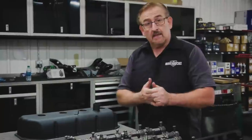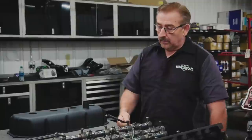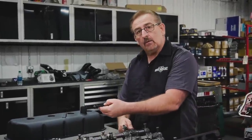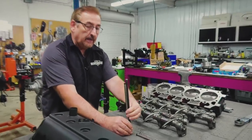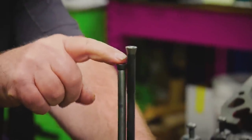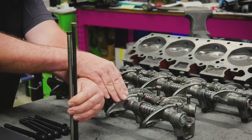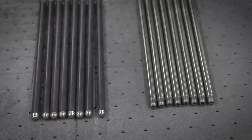The other thing about the 426 Hemi, unlike the wedge engine, is the pushrods are two different lengths. Here is an exhaust pushrod, and here is an intake pushrod. Mancini hooked them up with all this stuff because it's hard to find anything good in the way of used original parts. They're using ARP bolts because they're brand new heavy-duty bolts. The intake pushrod actually rides down further than the exhaust does, so making sure you have the intake in the right spot and the exhaust in the right spot before you put them together is critical.